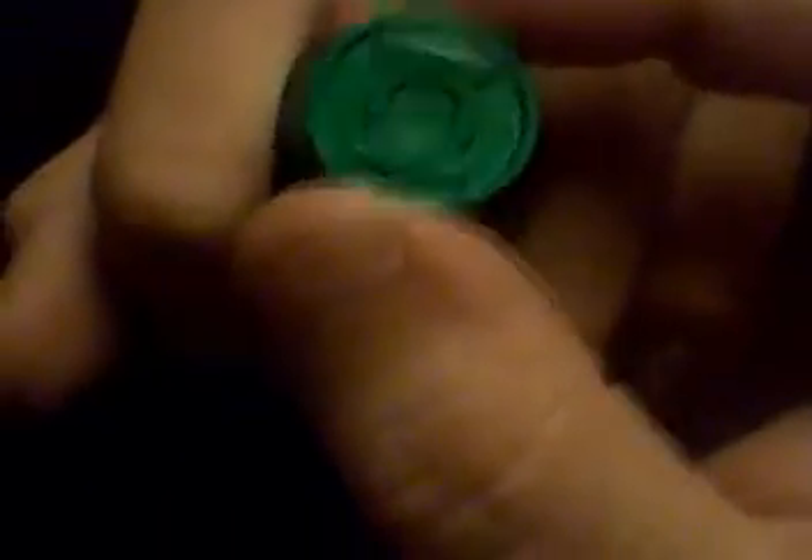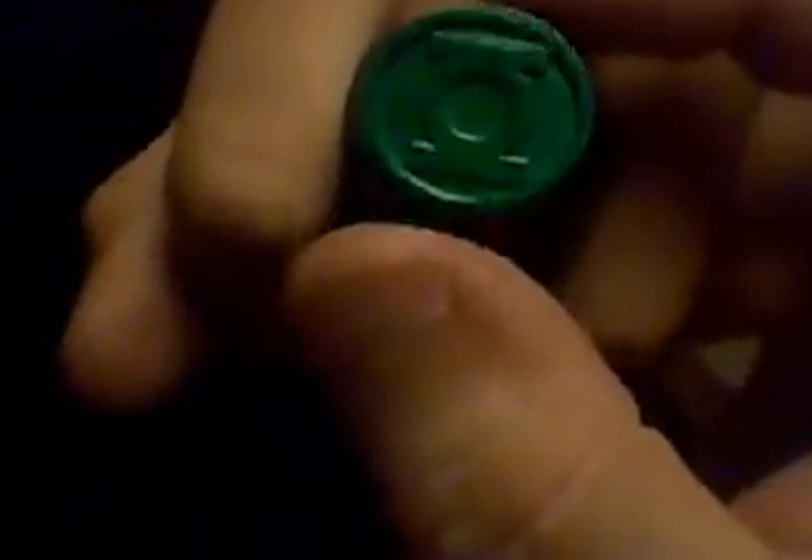Here's the old-style Green Lantern ring that Hal Jordan sported back in the day. And here's the movie edition side-by-side. As you can see, there are many differences between the movie version and the classic version. The classic version I own does not light up — it just looks cool and is very well-detailed. The new version has this gritty look to it, but I just love the part that lights up.